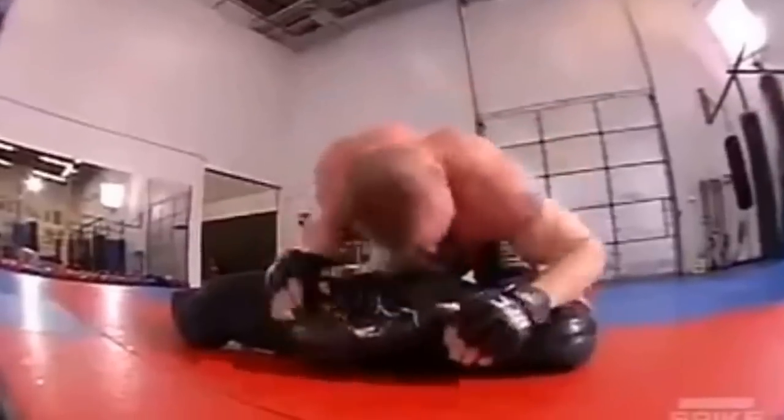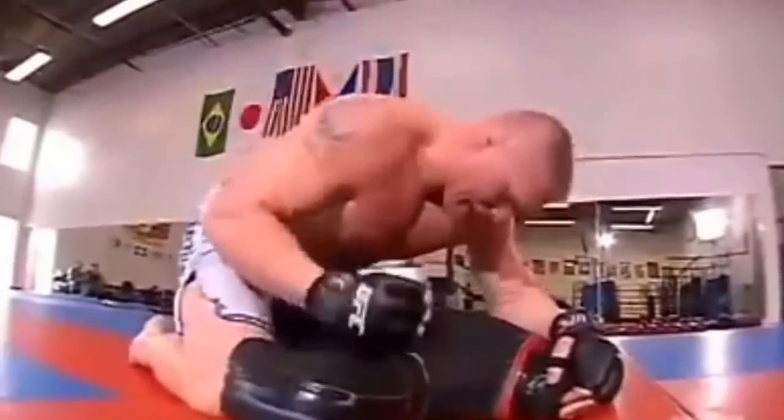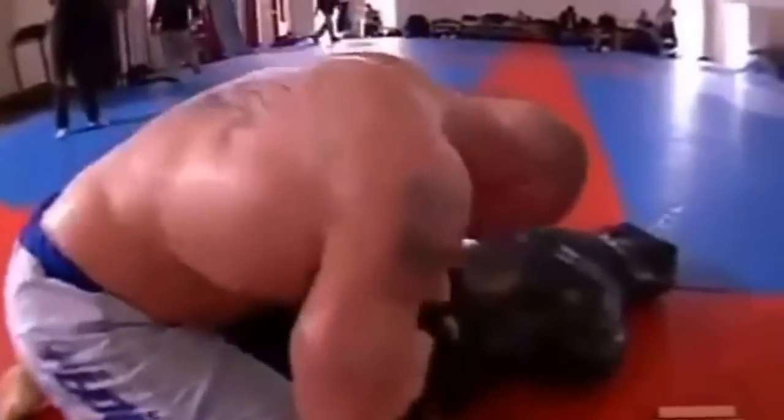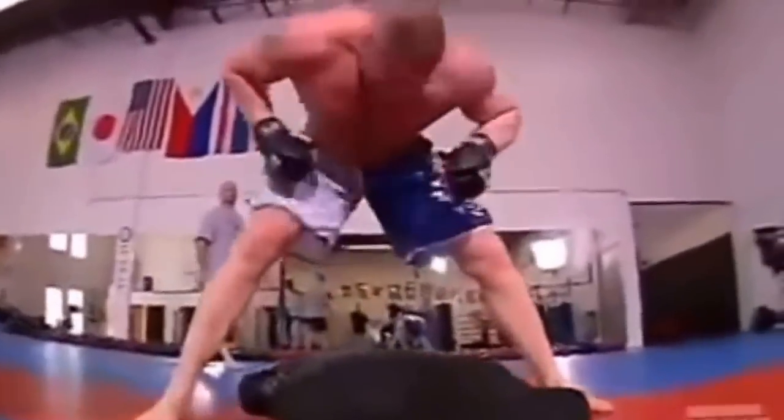Every workout I want to push myself to where I don't know if I've got anything left. I definitely feel that he's ready to go out there and really show that he's potentially one of the top heavyweights out there right now.